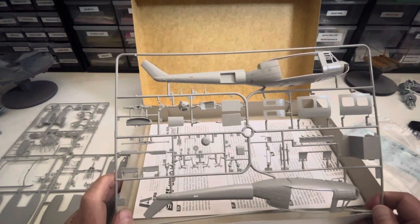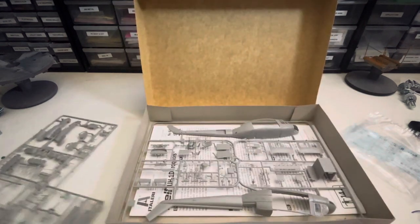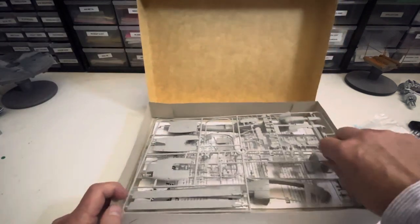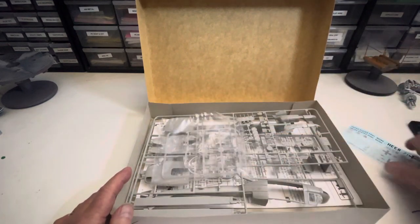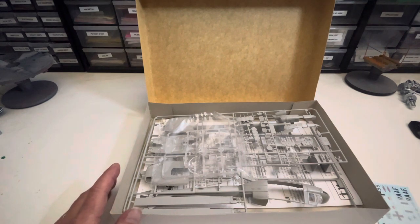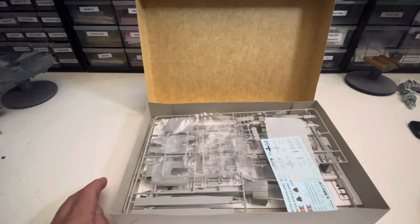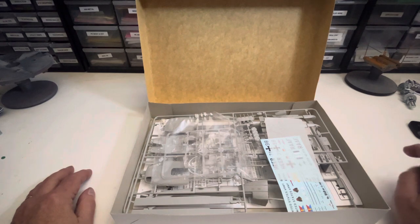So yeah, this is it folks — gonna build a whirlybird, gonna enter it in a group build. If you like this video, please hit like. If you really like this video and want to see more of this trash that I post, hit subscribe. And until then, remember: Charlie don't surf.